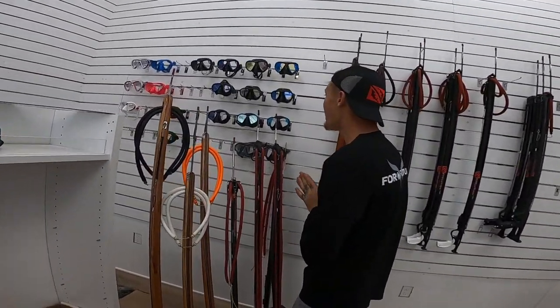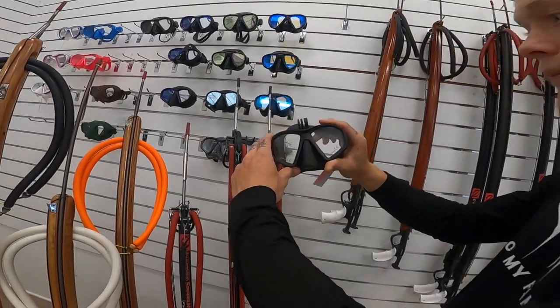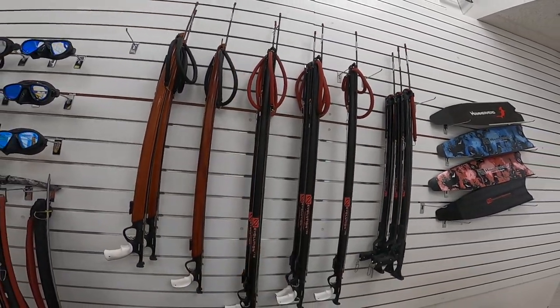You got your low volume and high volume masks over here — this is gonna be your boy's mask right here. GoPro mount on it too, because we gotta get this footage.